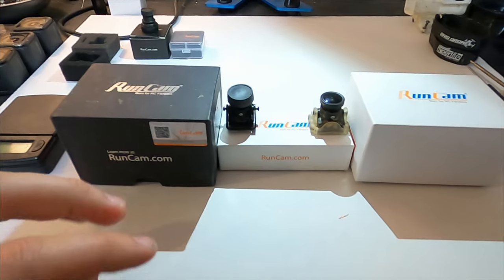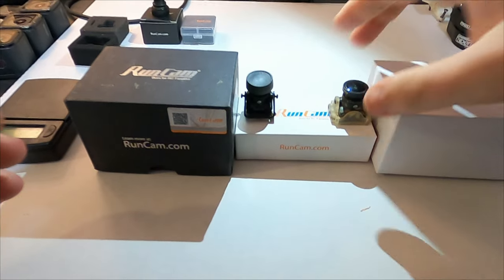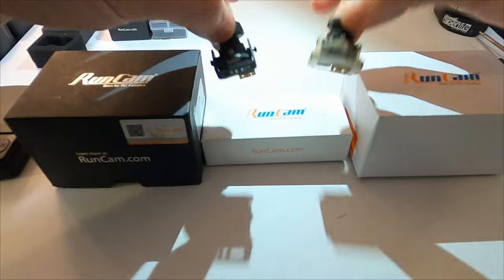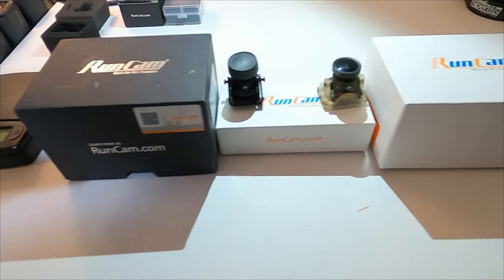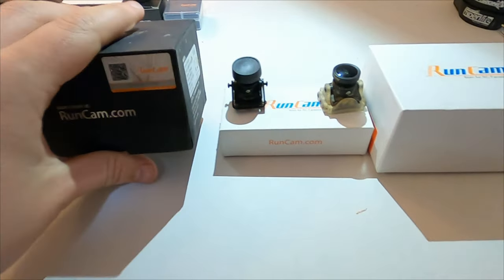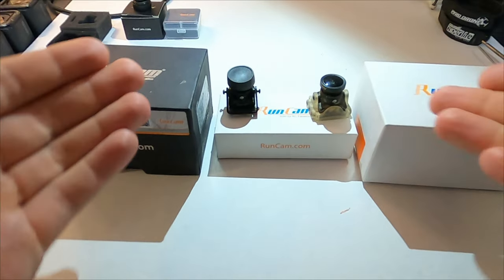I'm going to compare this to the absolute best camera I think there ever was on the market, which was the Micro Eagle. I have a bunch of Barbell Editions and I'm going to be comparing it to that. I also have a Runcam Swift 2, which is like a full-size edition, and I figured since this is a Swift Mini, might as well take a look at this CCD camera.